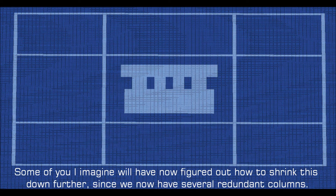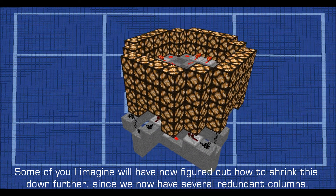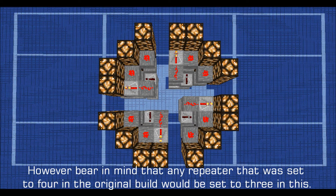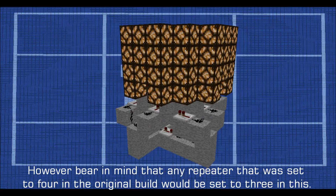Some of you will have now figured out how to shrink this down further, since we now have several redundant columns. However, bear in mind that any repeater that was set to four in the original build would be set to three in this.